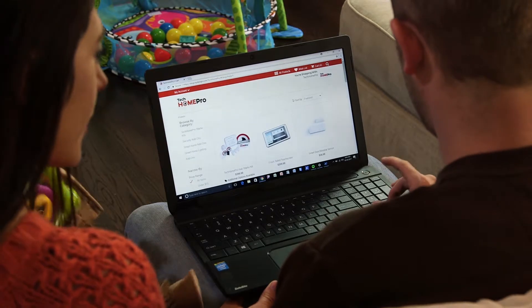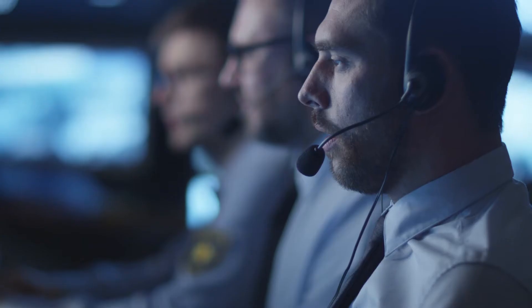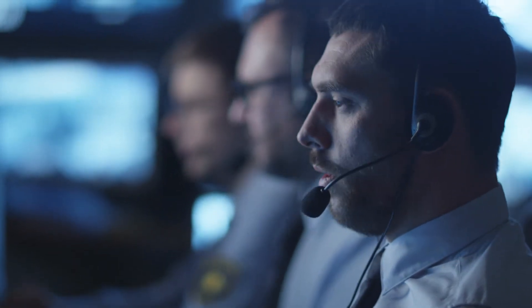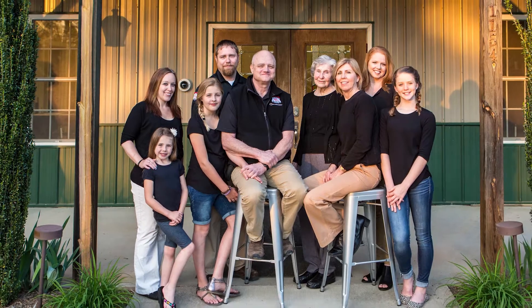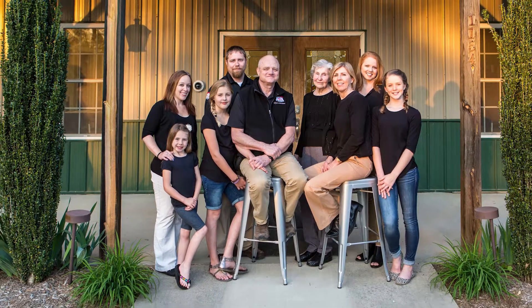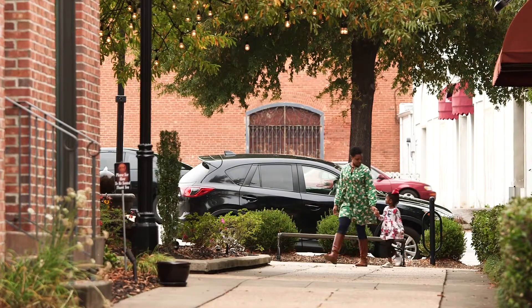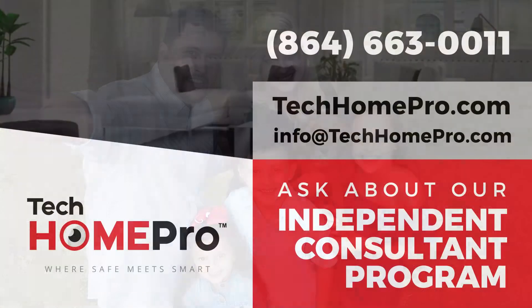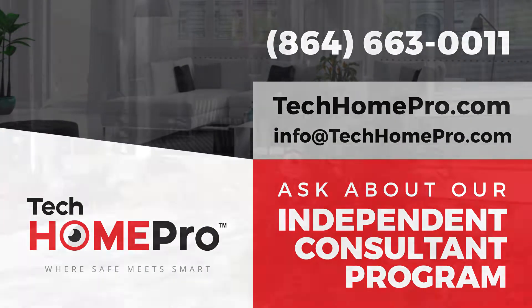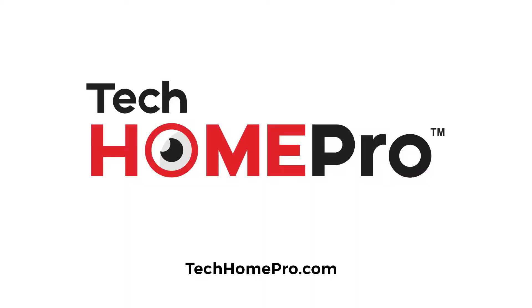Best of all, you can add security and smart features whenever you want to enhance your home experience. And take confidence in knowing you're getting expert monitoring and technical support from one of the most trusted family names in the security industry. Protect your home and family by choosing the most reliable, affordable, and flexible security systems you can own. Order Tech Home Pro today and make your home the smartest and safest on the block. Tech Home Pro — where safe meets smart.